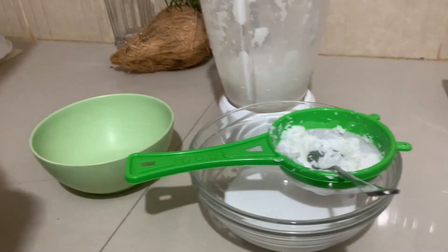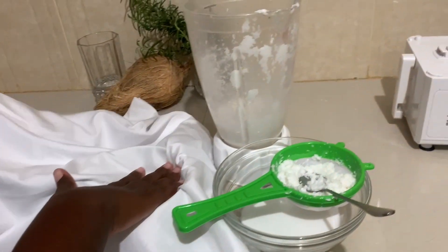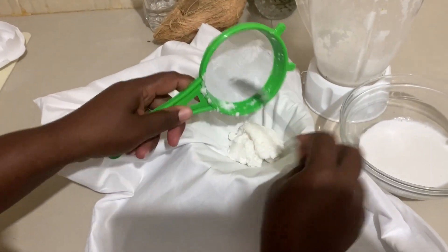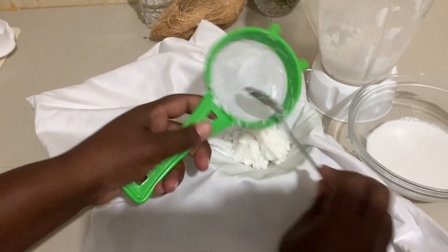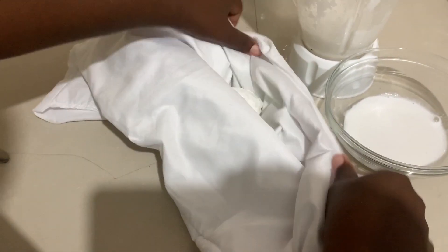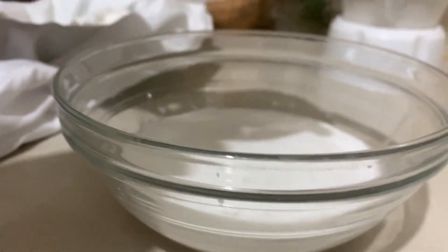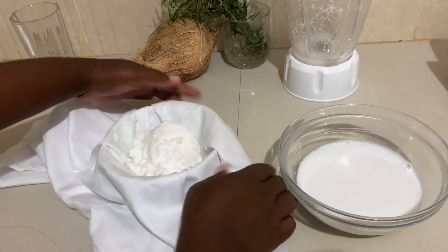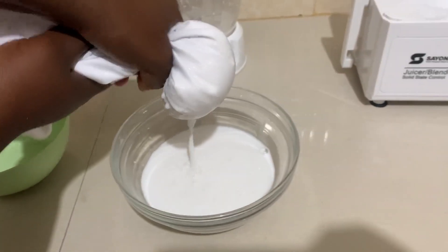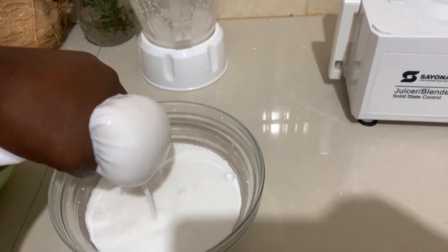Set aside a plate and look for a cloth — like this white piece I have here. I'm going to put the blended mixture onto it. Then I take my strainer. We have our coconut milk and we have the solids I've just removed. I'm going to squeeze to get the most out of them, because with the strainer and spoon I could not squeeze everything out.